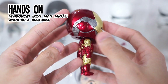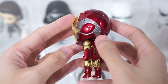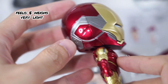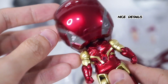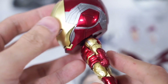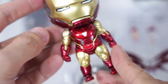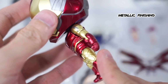Here's a closer look at this Nendoroid Iron Man Mk 85. First impression — it's very light, maybe because the head is hollow inside. For the details, Toytek DTC did a really good job; the engravings are precise and well done. The colors on this Nendoroid are also on point, very similar to the Iron Man suit — it's glossy with metallic finishing.